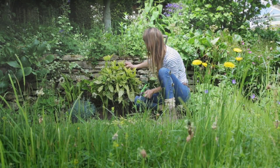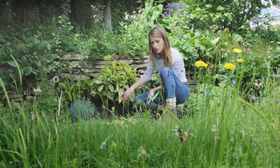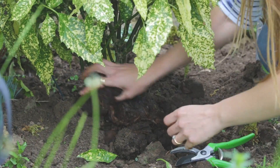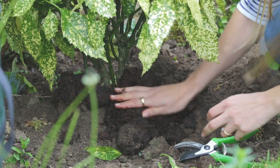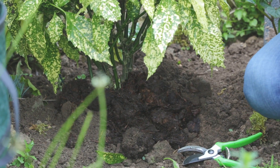And I think already that is looking much smarter. I will mulch around the base now with some compost to give it a good feed, and then hopefully in a couple of weeks it should have put on lots of new growth and look much healthier.